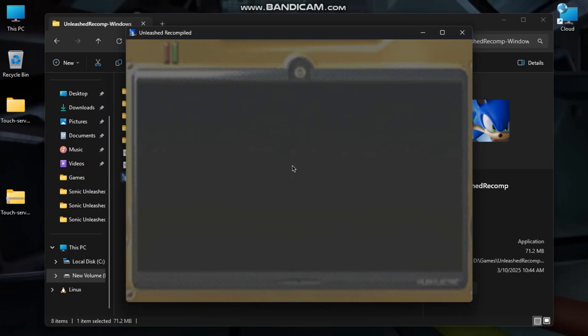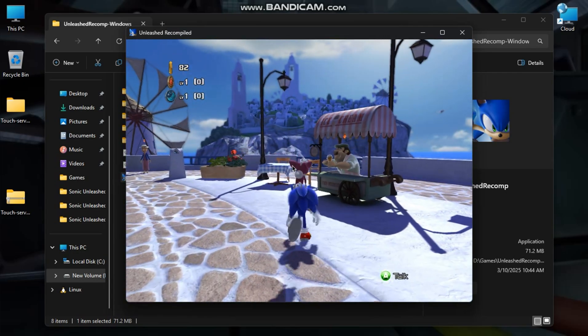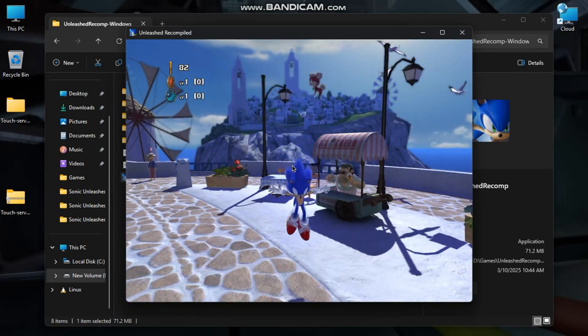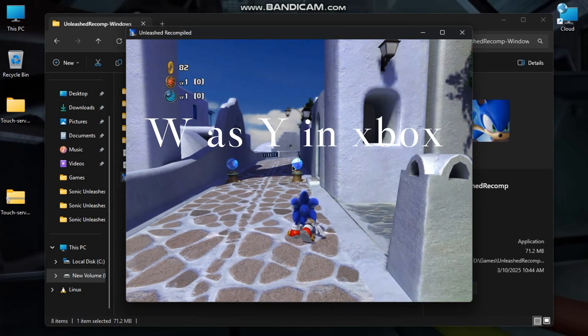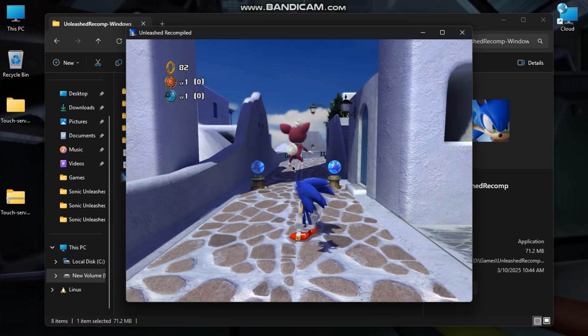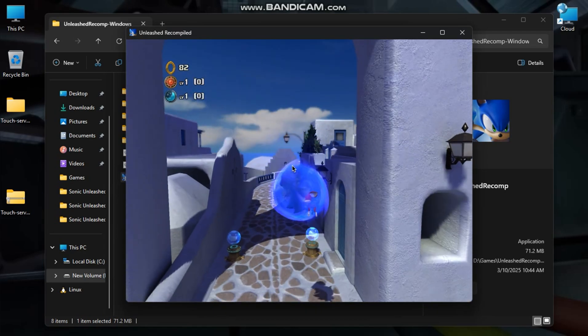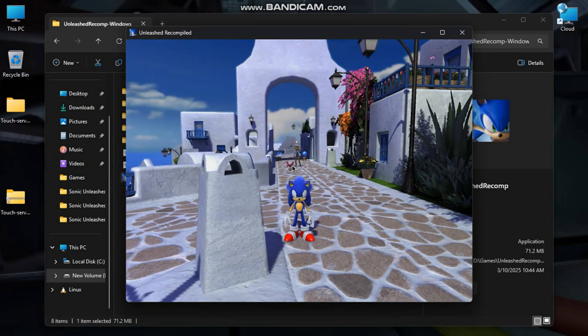Now the controls: arrow keys for movement and up/down in menu selection, S for jump, B acts as X on Xbox, W as X on Xbox, Q and E as LB and LR, A as Y on Xbox, and Enter for pause.